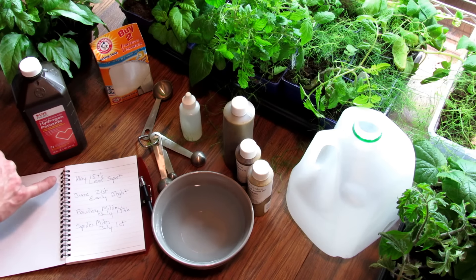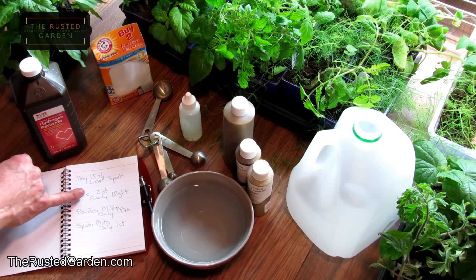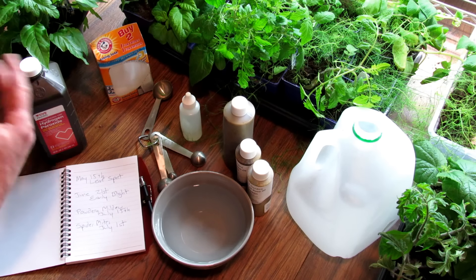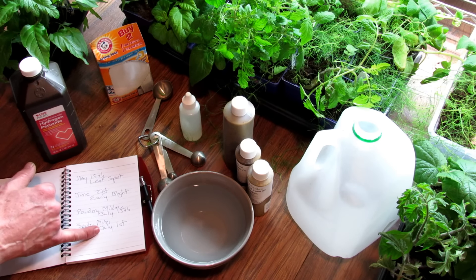I know, for instance, that leaf spot — a fungal disease — shows up May 15th if it's going to come, and it usually affects my tomato plants. I know around June 21st I have to start thinking about early blight, which also affects my tomato plants. Powdery mildew shows up July 15th. Spider mites around the beginning of July.